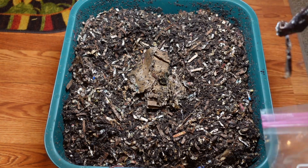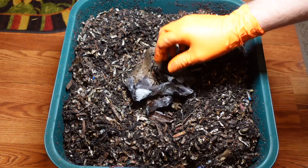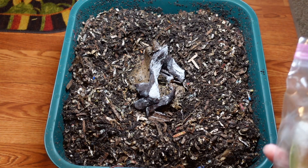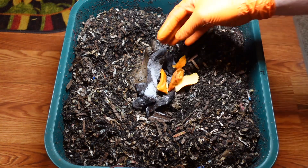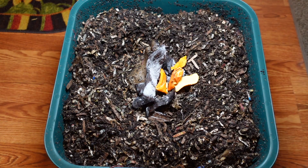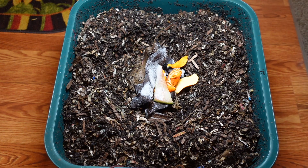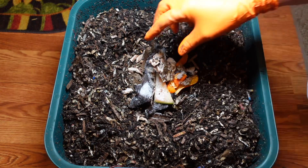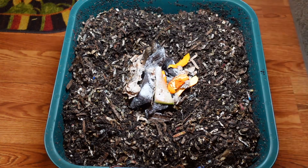So this feeding should stick around a little longer. I have banana peel, I have some orange peels, the watermelon should go pretty quick, and then some potato peels. I expect a good amount of this to be around for next week. I used up the last of my coffee grounds so I'll have to wait till I get the next delivery and then put some more of that in.